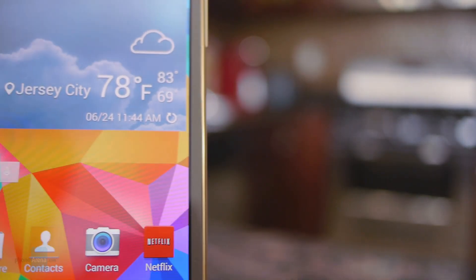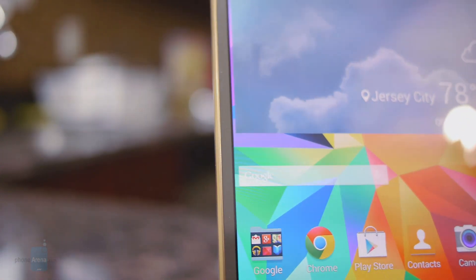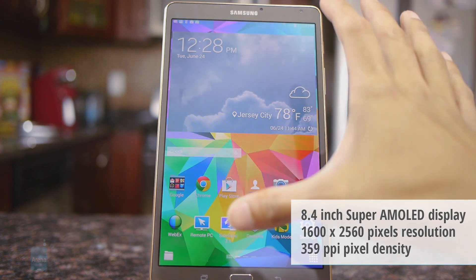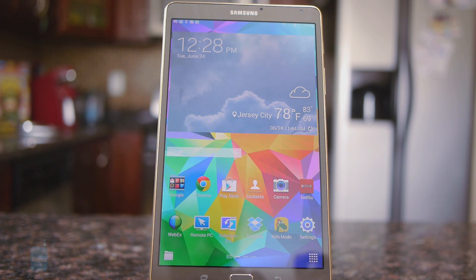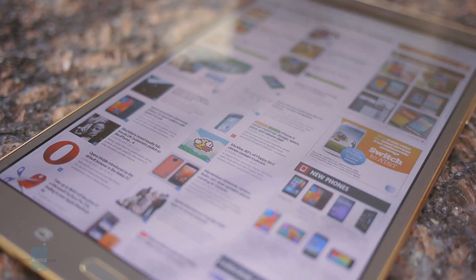The star of the show here is the screen — it's gorgeous, vivid, crisp, and it impresses in many ways. We haven't seen a Super AMOLED display on a tablet in quite a long time, so it's very refreshing to find it here again. It features an 8.4-inch 1600 by 2560 Super AMOLED display, giving it a pixel density of 359 pixels per inch. Not surprisingly, it's super sharp, detailed, and crisp.